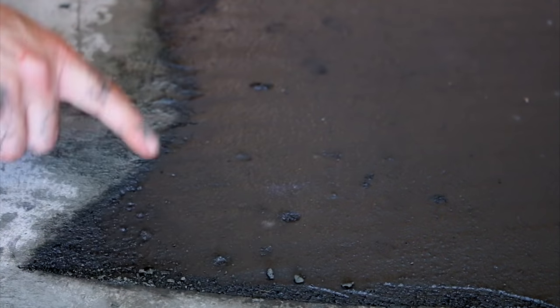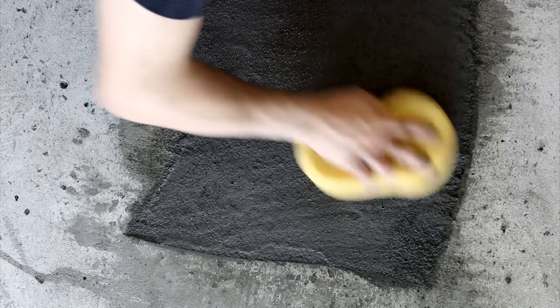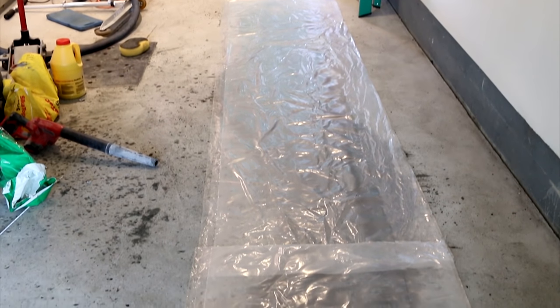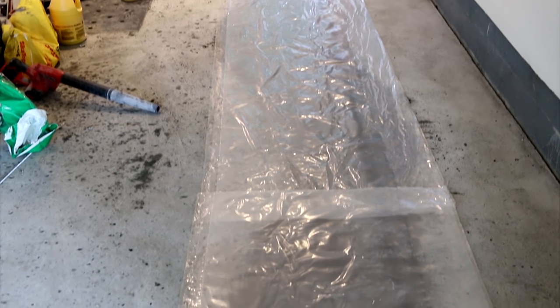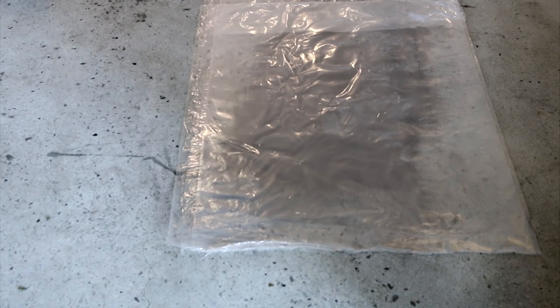I then waited for the mix to harden just enough so it's still malleable and used a damp sponge to smooth out any imperfections. During the curing process, putting some plastic wrap or vapor barrier over the repair will help keep the moisture content from escaping too quickly. If you skip this step, your newly poured concrete will dry too fast and you'll end up with a cracked floor.